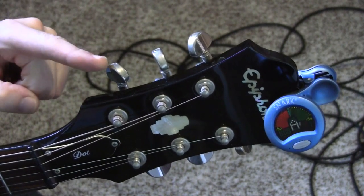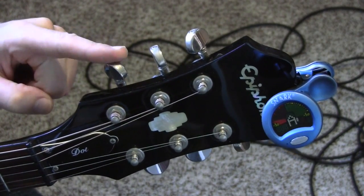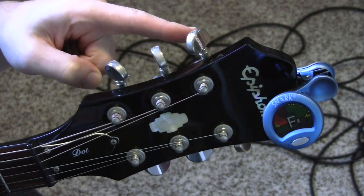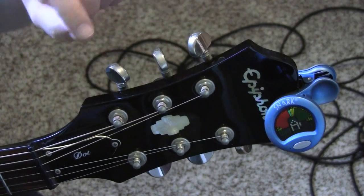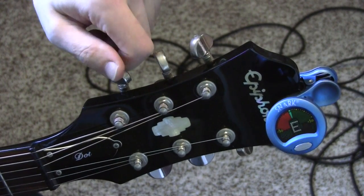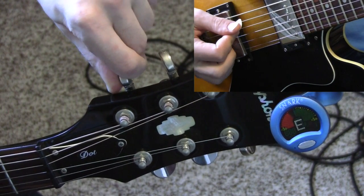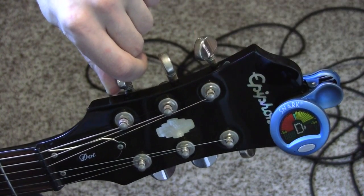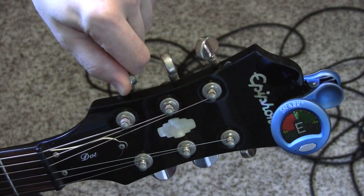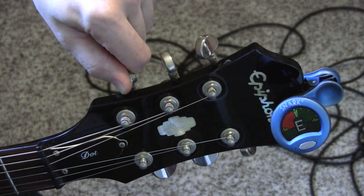The way to make the string higher on the top is to turn the tuning peg away from you — up, up, and away. Try to remember that: up, up, and away. If you're going away, it's making the string higher. If you go toward you, it's making the string lower. You want to end up right in the middle. Don't turn it too much — if you do, it will break the string.